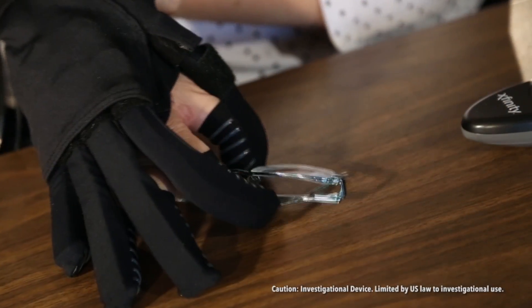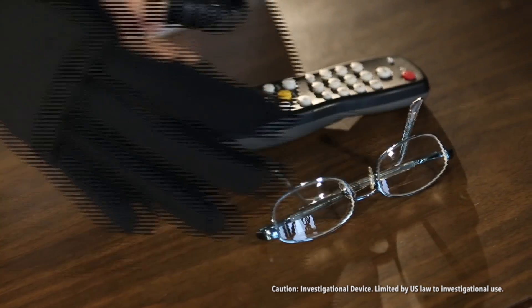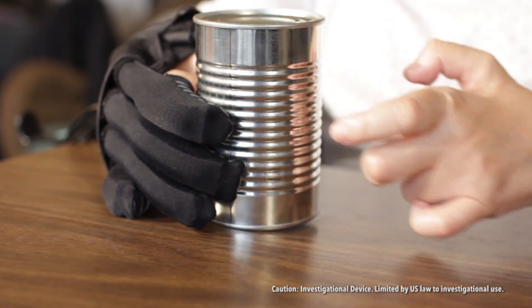I wouldn't attempt to pick these up with my right hand because it's just not strong enough to reliably pick anything up like that. With the glove, it's like having a hand back that works. The soft actuators on this device act as an extra muscle layer, riding on the back of the finger, and provide the extra force a finger needs to close around an object.